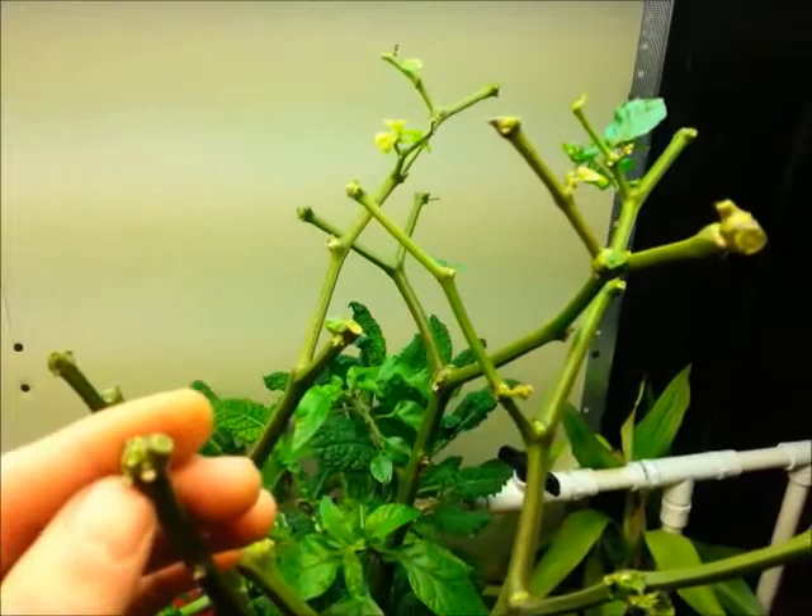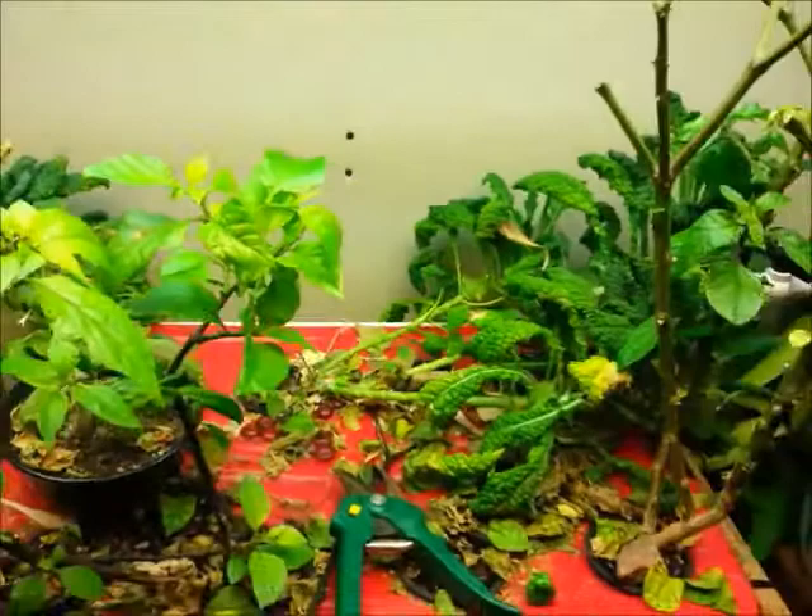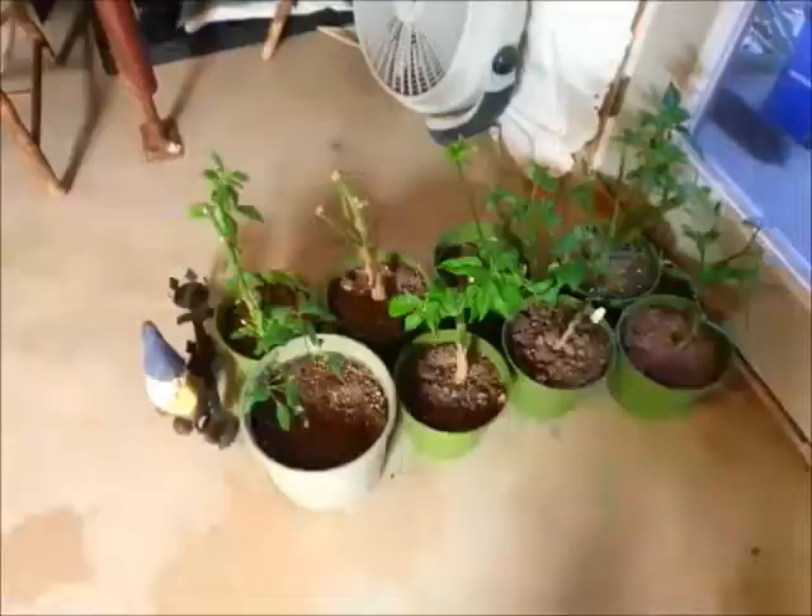Does it hurt the plant when I prune it? Well, if you believe that plants can feel, yeah, it might hurt a little. But it's actually healthy for the plant in the long run. And as an example, I'll show you my overwinters.